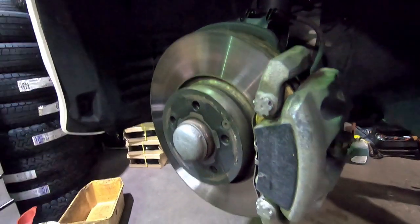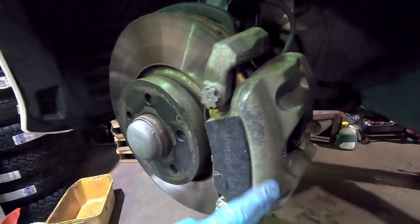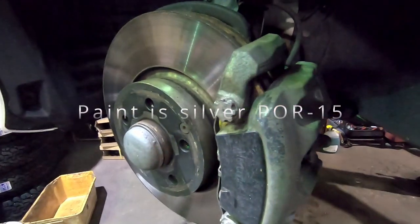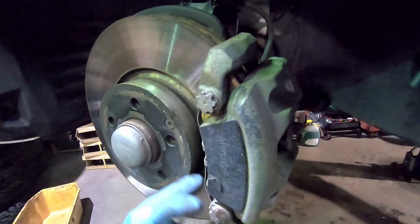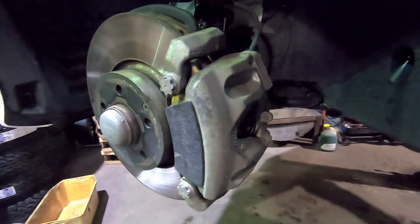I noticed from the very beginning that these were running a lot hotter than the Ultimax 2 pads, which is potentially why the paint has faded on these brake calipers. That wasn't the case with the Ultimax 2. It might partly be age, but I definitely noticed that after putting these pads on, the calipers started chipping away quite a lot more — I think due to the extra heat.